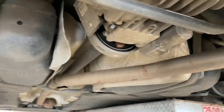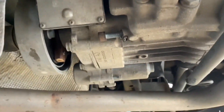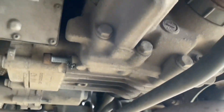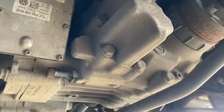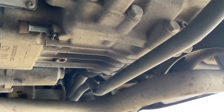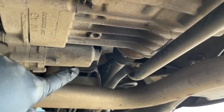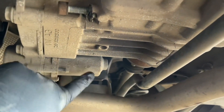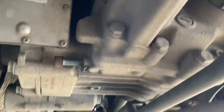Here is the Haldex unit. I've undone the bolts just to show what's going on. This is a four-wheel drive system on a modern Volkswagen, Audi, Seat, or Skoda. I've got a service on today and I'm also going to show you the pump removal and why it's so important to remove this pump and clean or change the gauze inside.